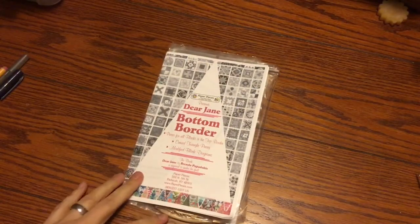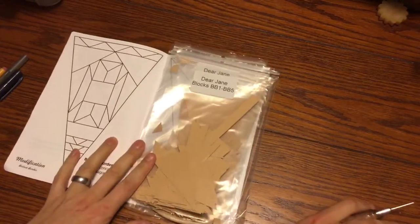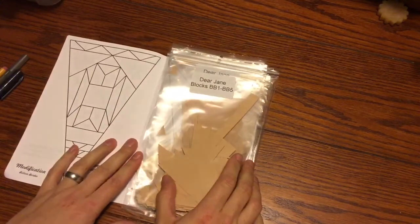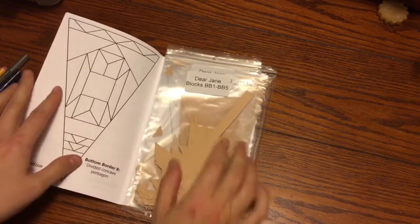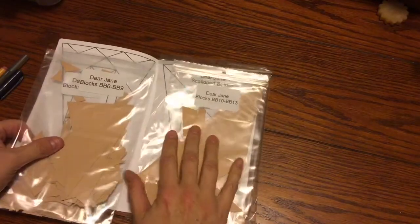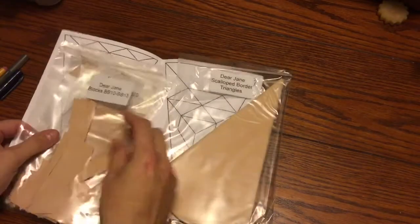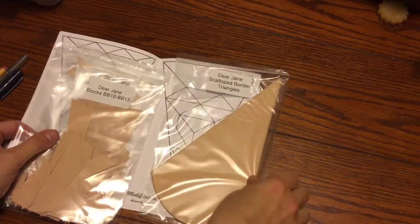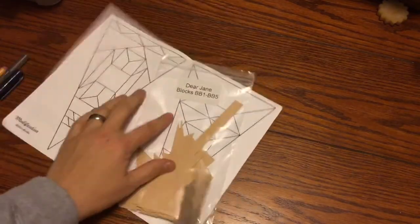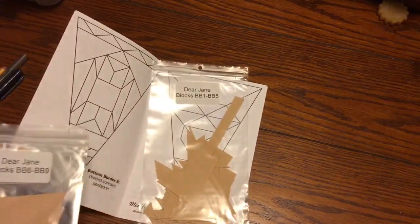Now it's time to crack open the bottom border pack. The first thing we see is a bag for what I call BRs - they call them BBs, so I'm just going to say BRs. We have BR 1 through BR 5, BR 6 through 9, another bag for BR 10 through 13, and a scalloped border triangles bag. I'm going to set those aside and focus on bags 1 through 5.